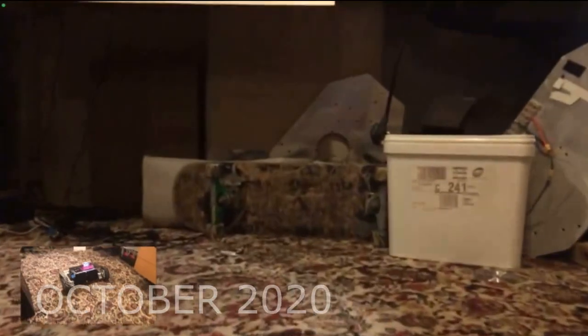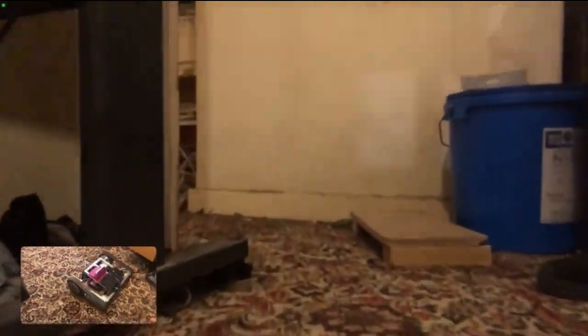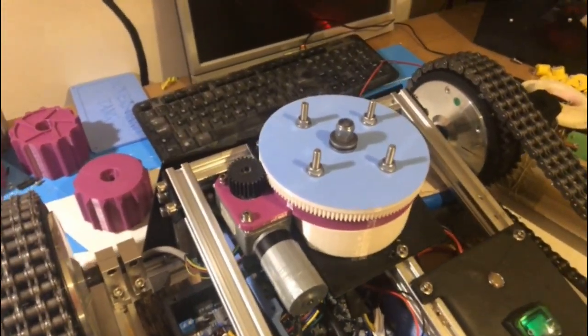The actual chassis is kind of the same as before. That's just the high-speed test outside — seems pretty good. This is testing with an onboard camera using FaceTime: one iPhone on the tank, one in my hand, and driving like that there wasn't much lag, so it's pretty good.